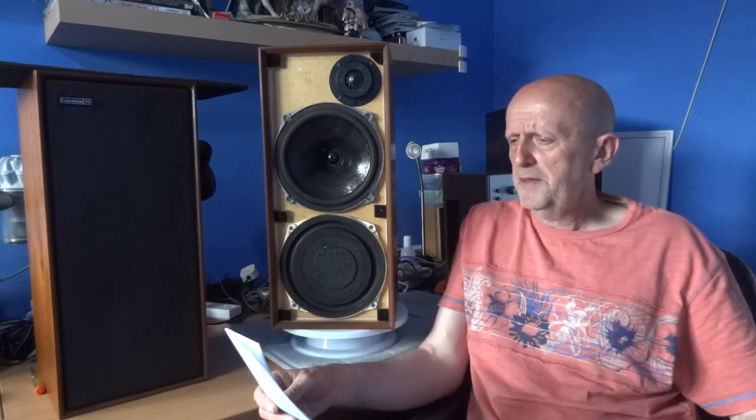From what I've read, the HF1300-11 tweeter cuts off at around 15 kHz, which some people feel is a bit early — it cuts the treble off too soon. I found the treble could have been a bit brighter, though I wasn't really disappointed. This was apparently addressed with the Celestial Ditton 15XR, though there are mixed reviews — some people still prefer the original over the 15XR and some prefer the XR, so it comes down to personal listening taste.